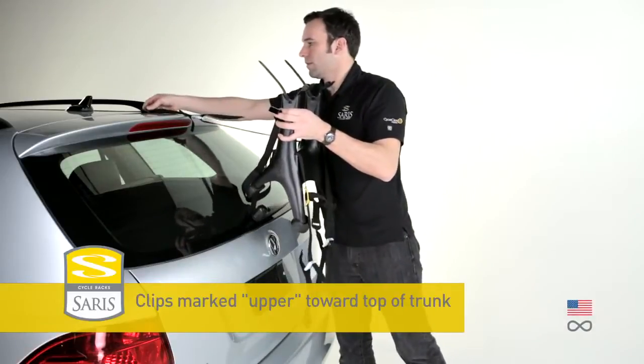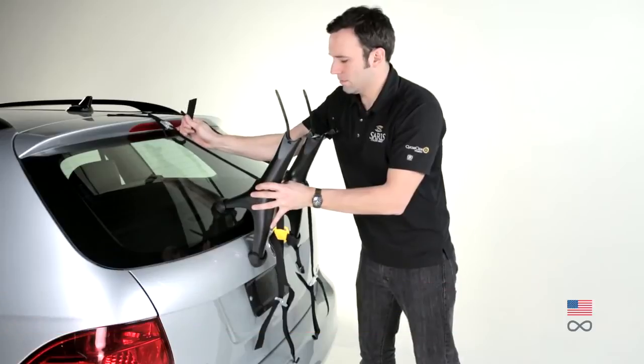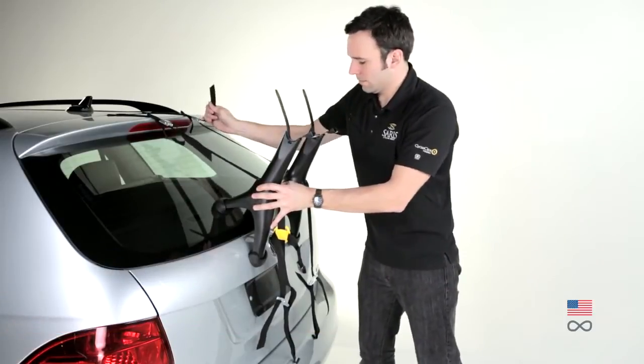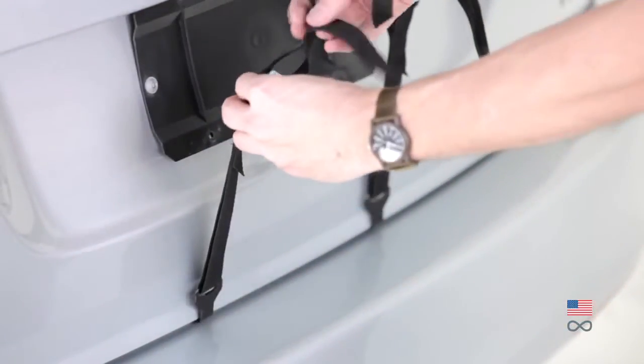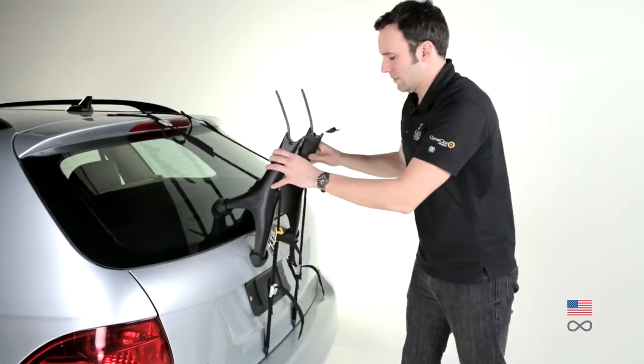Position rack against vehicle. Hook two upper clips to top of trunk. Adjust upper straps to properly position rack on vehicle. Hook two lower clips to the bottom of the trunk. Tighten straps evenly and check fit by pulling down.